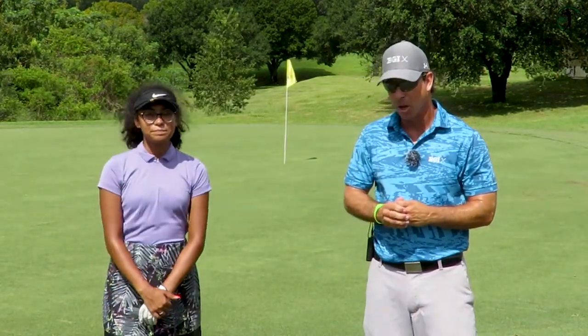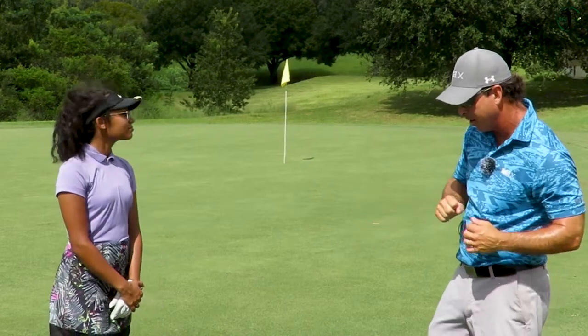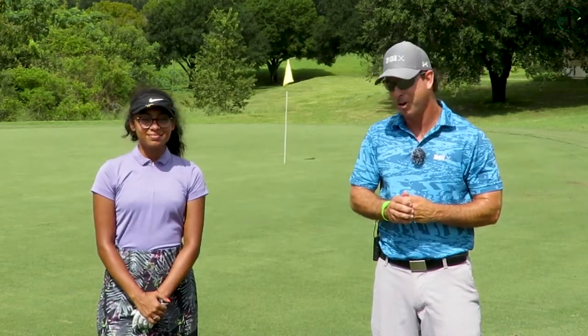We're going to go through how we've been working on it to develop not only good technique but a really good routine where it's effective so you can apply this on the golf course. We're going to hit a bump and run with an eight iron. We're out here at hole number five at Sanctuary Ridge Golf Club. You can see in the background the pin — it's a little bit uphill. We're going to do it from here and then show another shot with a 52 degree where it's downhill. Let's get started.